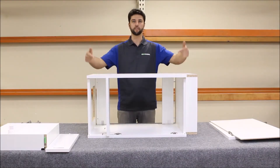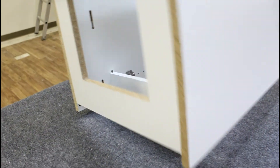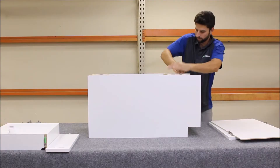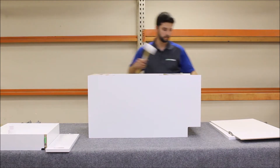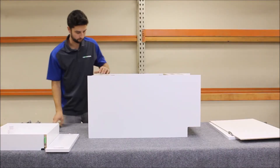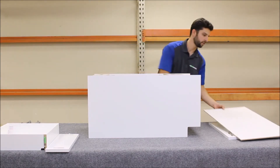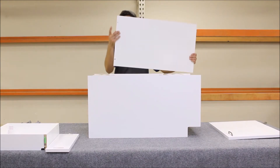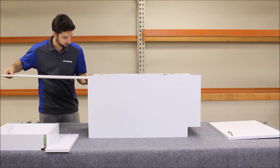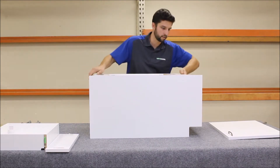Now I'm going to rotate the cabinet on its face and begin locking all the panels. I'm going to push down and lock in the drawer stretcher and lock in the deck panel. If you need to, use a rubber mallet on top. Now you're ready to slide in the back panel — make sure these eight millimeter holes are at the top. I'm going to slide it into the dado through the top of the cabinet all the way until it seats.